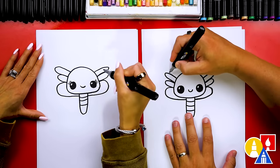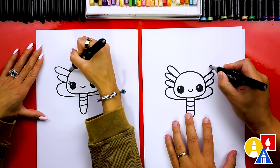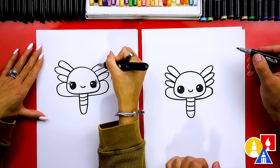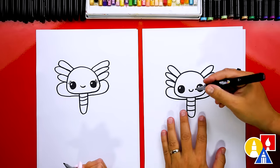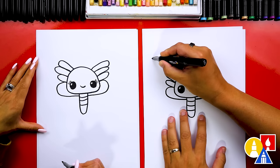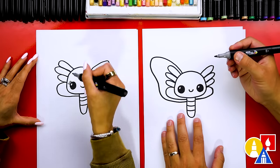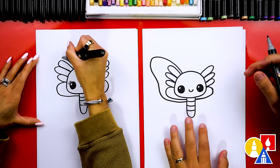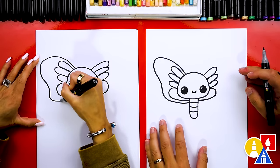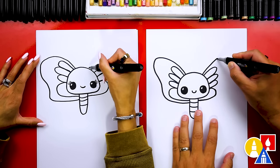Let's do one more — maybe this one comes out a little thicker. Come out, around, and then back in. Next, we can draw the outside shape of our wing. I'm going to start right here next to the design, come out past the designs, come back in, and then right here at the bottom follow it around, coming out a little further towards the top. Let's repeat that same design on the other side and try to make it look just like the other one.